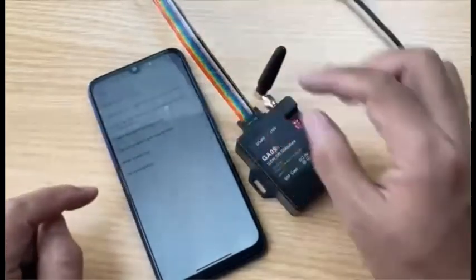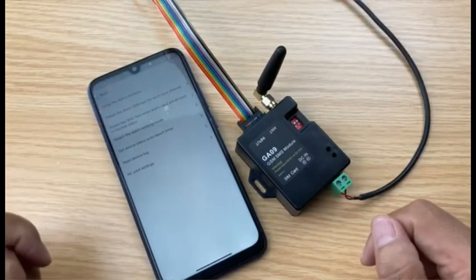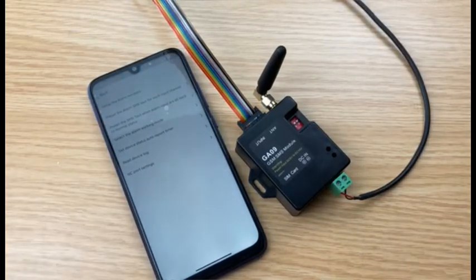Of course, for the alarm SMS content text, you can customize it via SMS. That's all. Thank you.